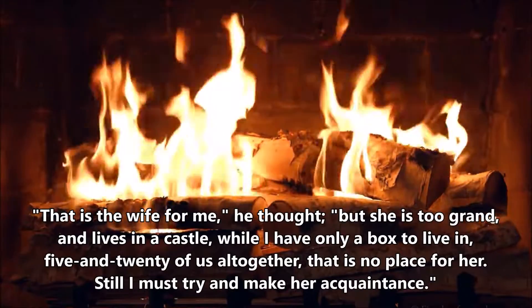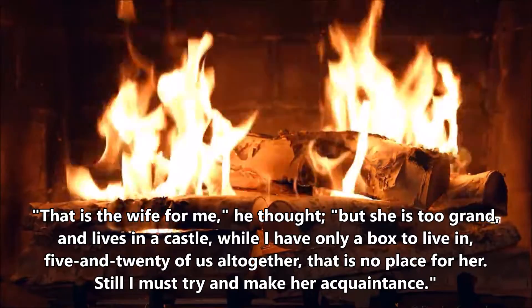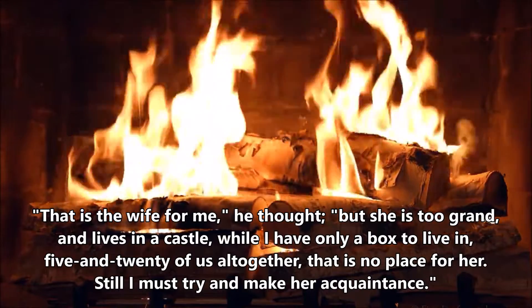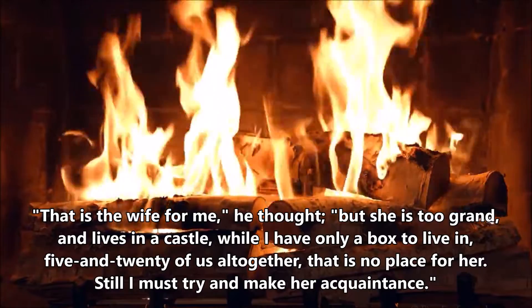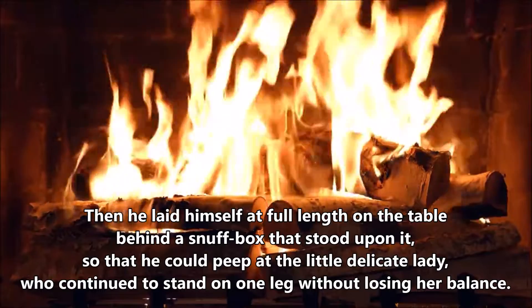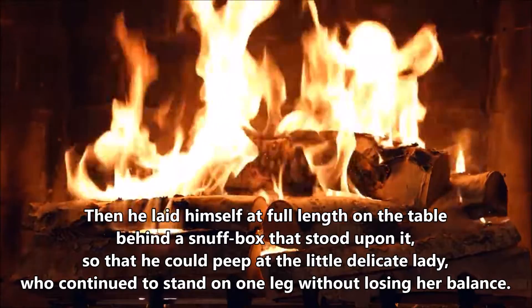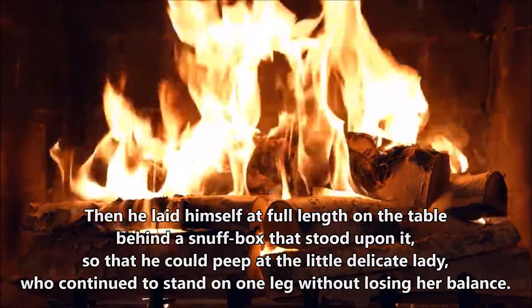'That is the wife for me,' he thought, 'but she is too grand, and lives in a castle, while I have only a box to live in. Five and twenty of us all together. That is no place for her. Still, I must try and make her acquaintance.' Then he laid himself at full length on the table, behind a snuff-box that stood upon it, so that he could peep at the little delicate lady, who continued to stand on one leg without losing her balance.